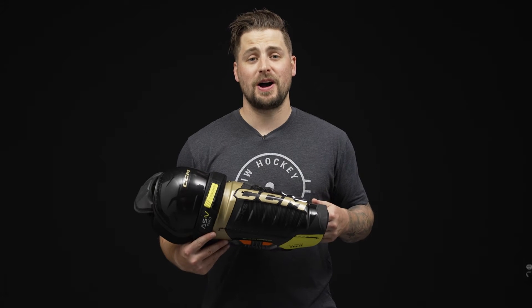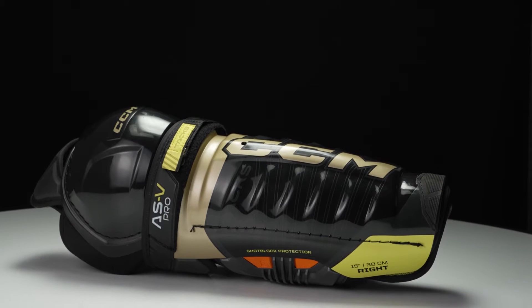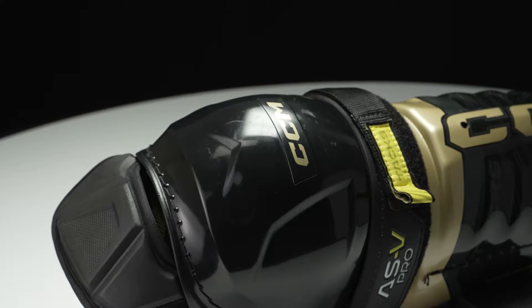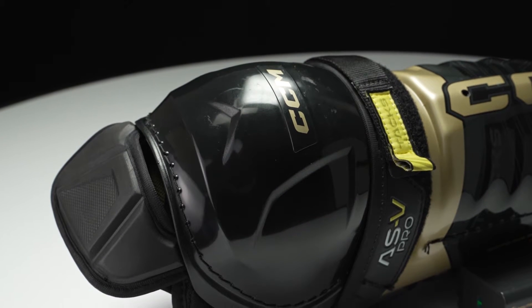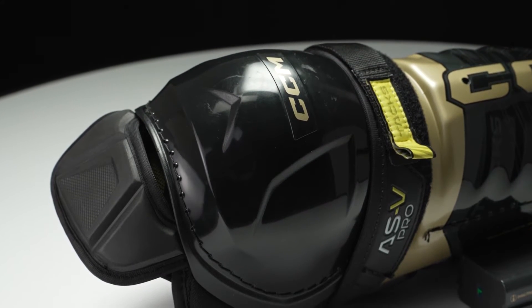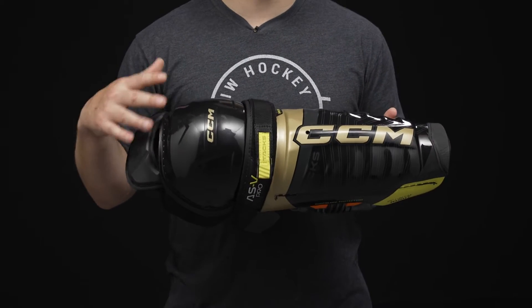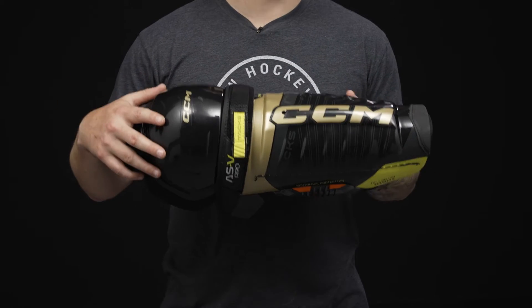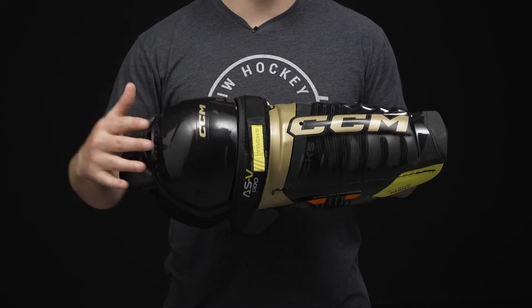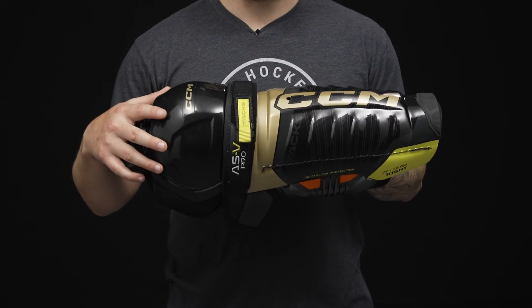Hey everyone, Brandon here from iDubHockey, here to do an overview of the CCM Tacks AS5 Pro Shin Guard. We have a traditional fit profile, meaning you're getting maximum coverage and protection, but with some great mobility too. For the level of play, this is an elite level design, really geared for that highly competitive elite level player, or anybody who's wanting the best protection and coverage in a CCM Shin Guard.